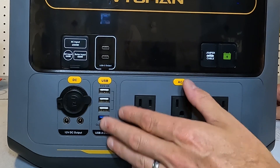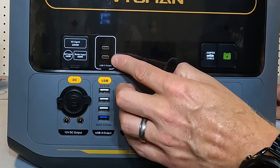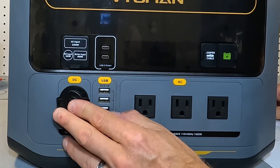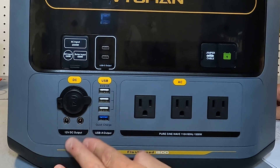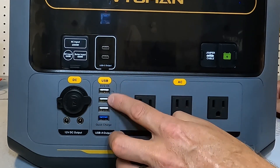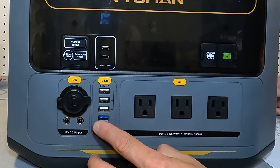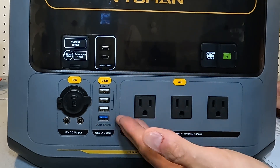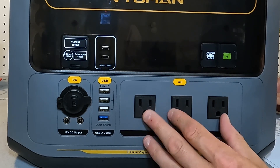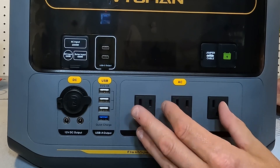On the output side, we have two USB-C ports both rated at 100 watts, DC barrel plugs and a cigarette lighter adapter all rated at 12 volts at 10 amps, and USB-A ports — the three at the top are rated for 12 watts of output and the quick charge port at the bottom is rated for 18 watts. The three AC receptacles are rated for 1500 watts with a max of 3000 watts.